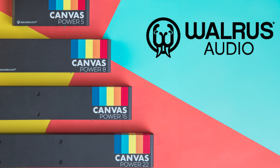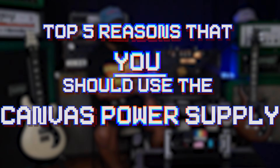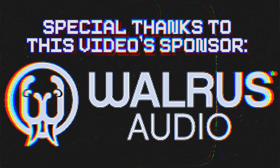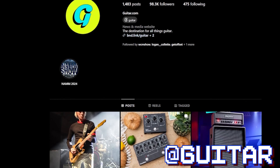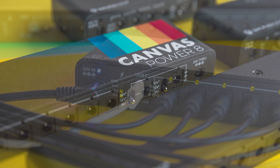Wars Audio just dropped their brand new power supply, the Canvas Power. I've been using this for a few weeks now and I thought it'd be fun to think of five reasons why you should definitely check this out. Thanks to my friends over at Wars Audio for sending this out. For a written review, follow guitar.com or me at @guitar or @jasontmays.